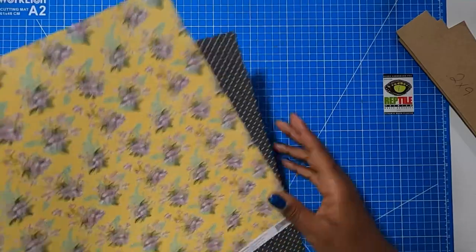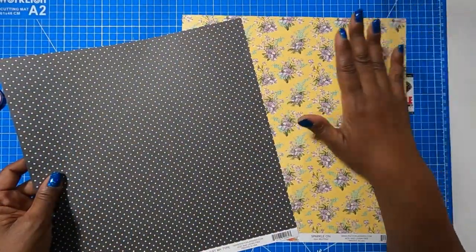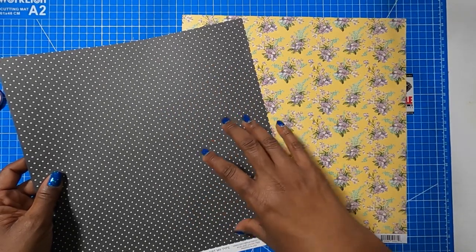You're going to need two pieces of 12 by 12. I have chosen these two papers — this will be the outside, and this will be the inside liner as well as the side pieces.